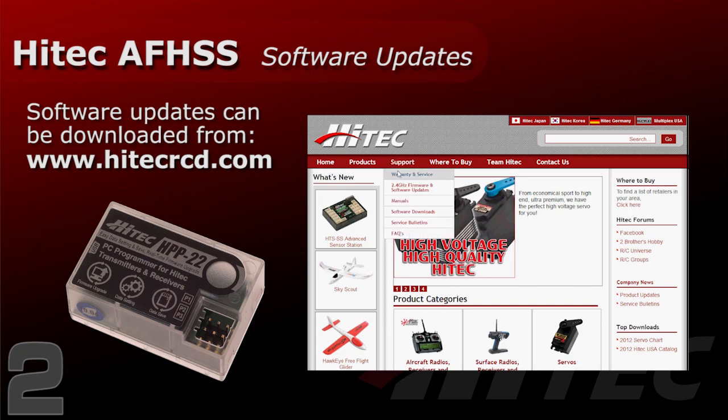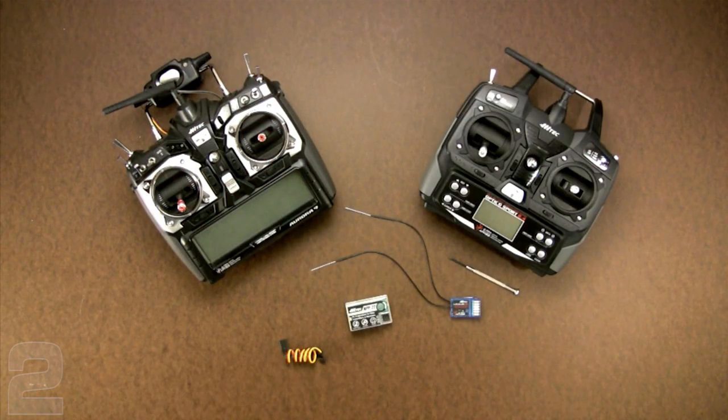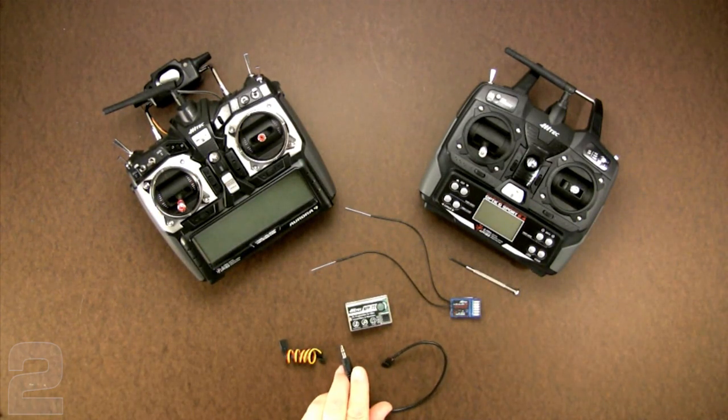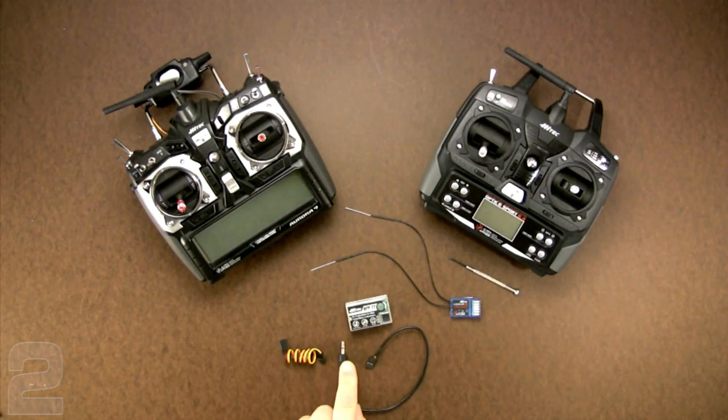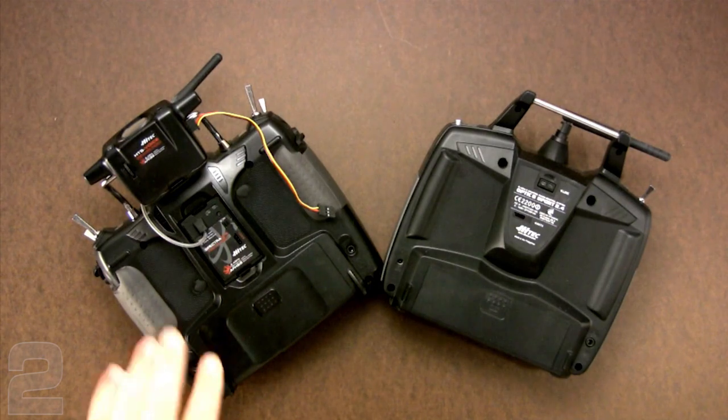The HPP-22 software is a free download on the Hi-Tech website. Once you have the software installed and running, you connect the HPP-22 to your PC and then your transmitter. There are two cables: one has a servo connector on each end, and the other has a small stereo jack on the end.